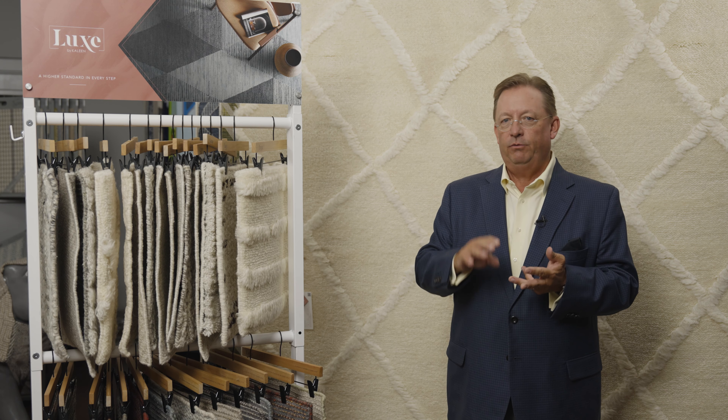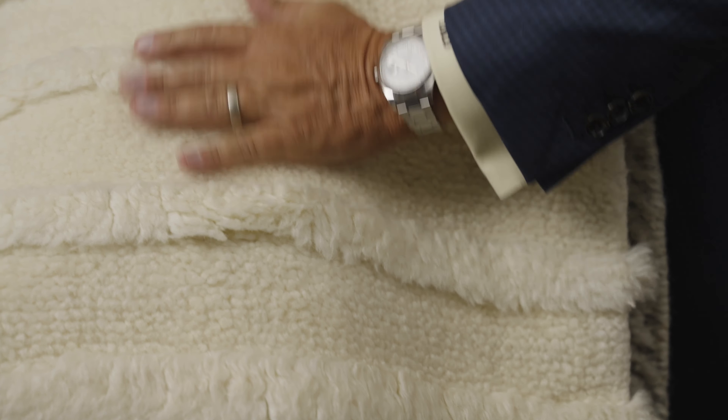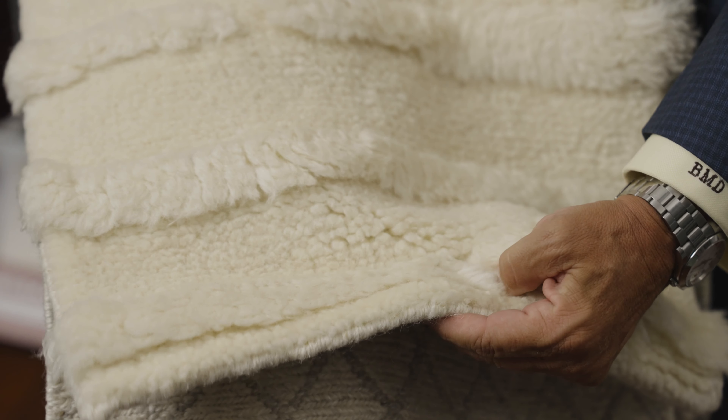We do inventory product in the standard sizes — your 8x10s, 9x12s, 10x14s here in Dalton — but the true great thing about this program is the custom sizing capability. Within this program we're inventorying rolls in India, 15 foot wide by 50 foot long.